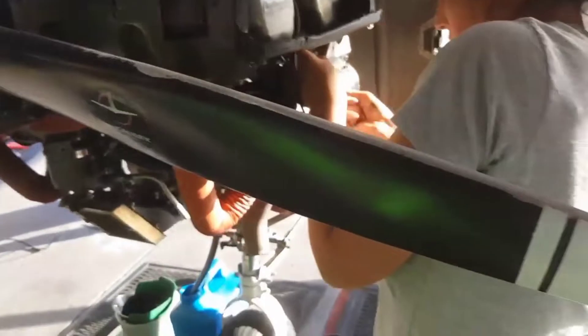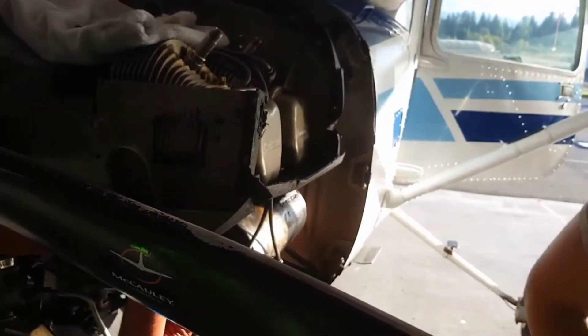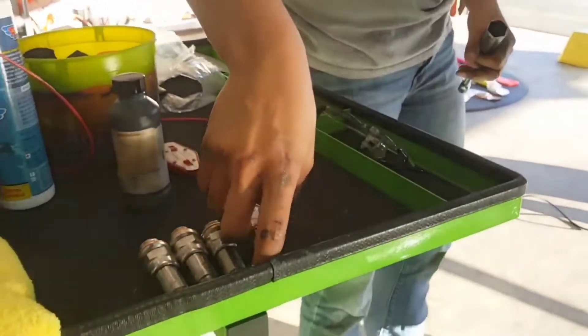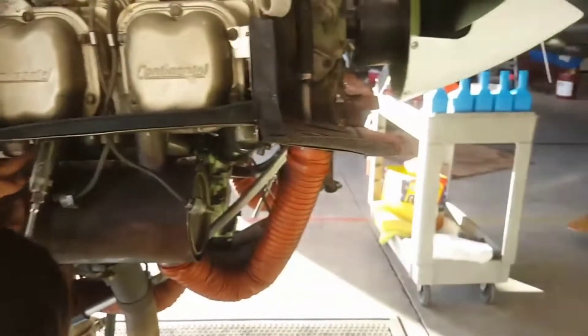It can be a little difficult to get the bottom ones started — it takes the correct angle and just some time. This socket has a bit of a spring to it; we push in and tighten, making sure it's threaded correctly. That looks good and it'll be torqued later. Here's a gapping tool — those wires are of different thicknesses, which is what we would use to gap them, which we did before putting them in.